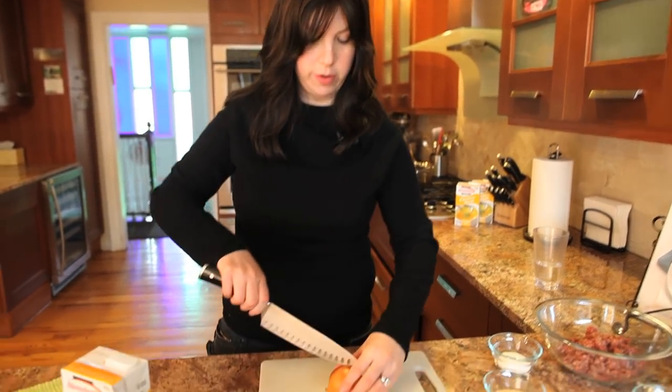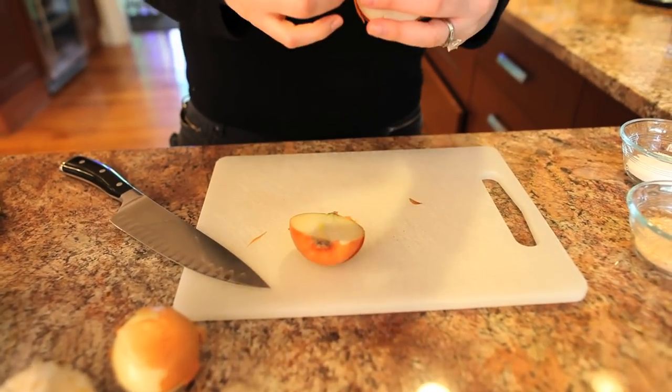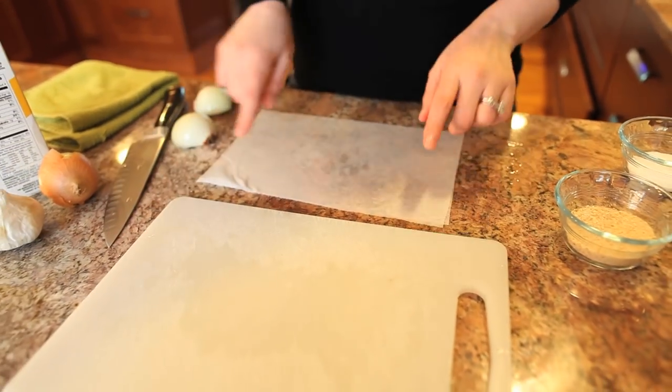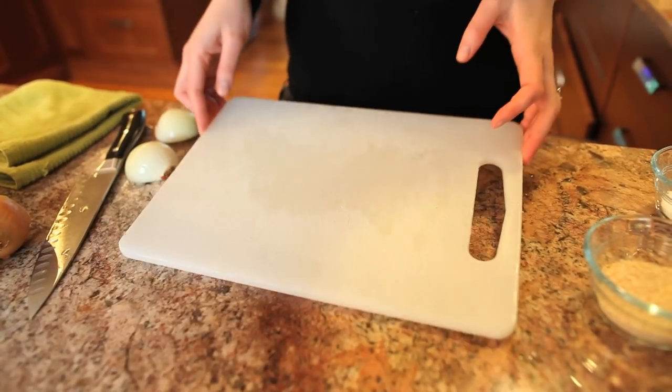So we're gonna get started with chopping some onions and garlic, because everything good in the kitchen starts with some chopped and sautéed onions and garlic. Before I even cut this onion, I want to show you a little trick. You know how your cutting board — especially plastic cutting boards, which are super easy to use — slides all around? I have a damp paper towel underneath. It keeps your cutting board nice and secure when you're working with a sharp knife. Use that tip at home.